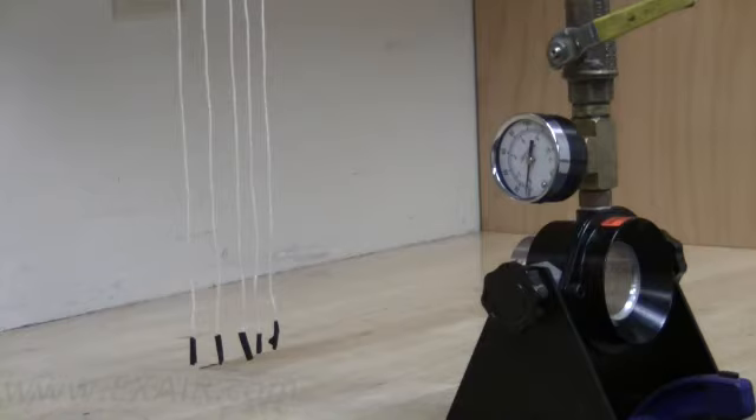To better demonstrate how this entrainment affects the outlet flow, I will now block the intake side so the unit is relying solely on the compressed air source.